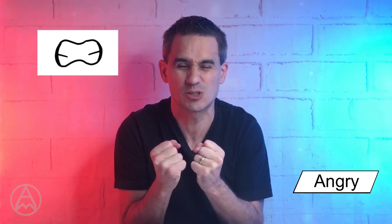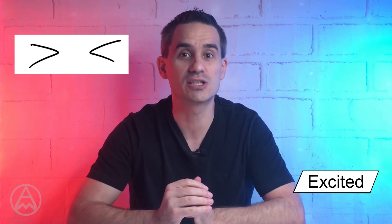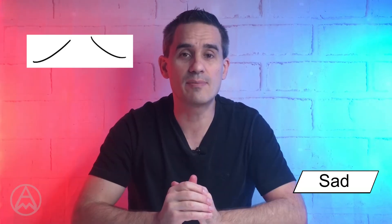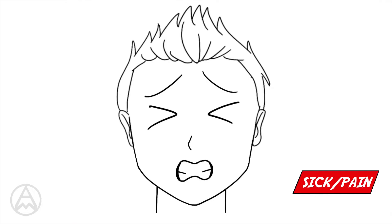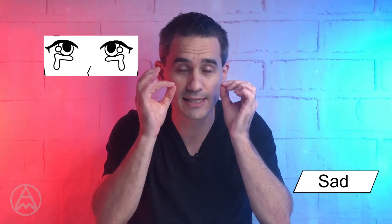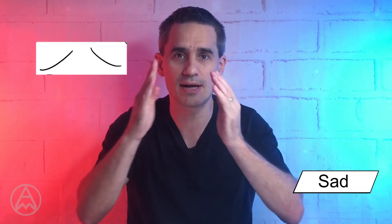For sick or in pain, you use the mouth from angry — the gritted teeth — because you're gritting because you're in pain. The eyes are from excited, giving the look of closed eyes and gritting. The eyebrows are also from sadness — the upturned eyebrows. That's sick and in pain. For proud — someone so proud of what their little boy has done — we use the neutral mouth, the crying eyes because he's welled up and emotional, and the eyebrows of sadness. That gives us a proud look.